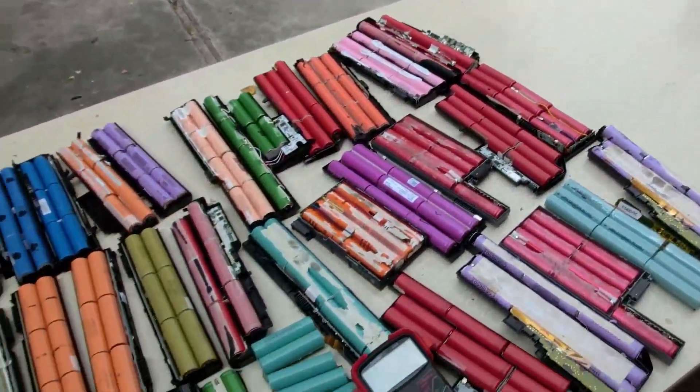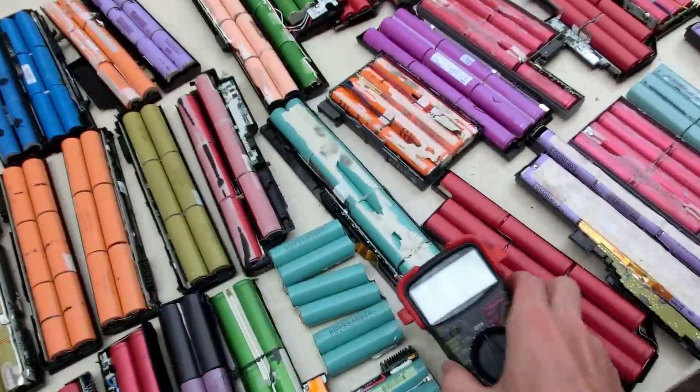266 cells. This cost me about $60 or so. That's not a bad deal.